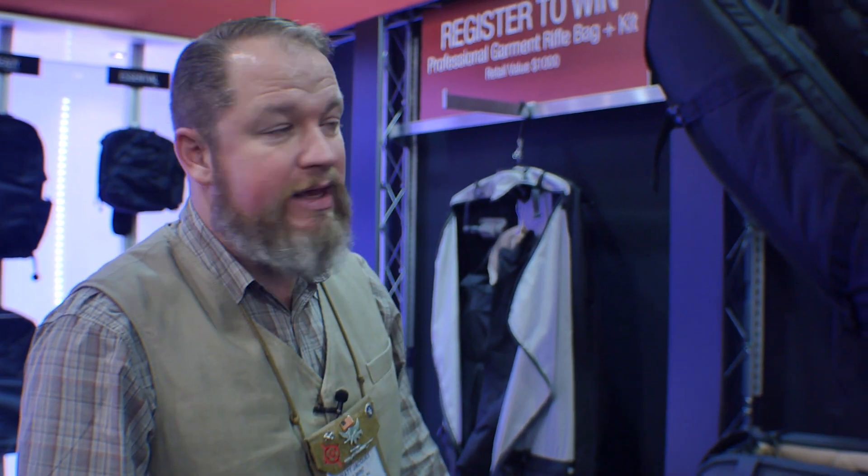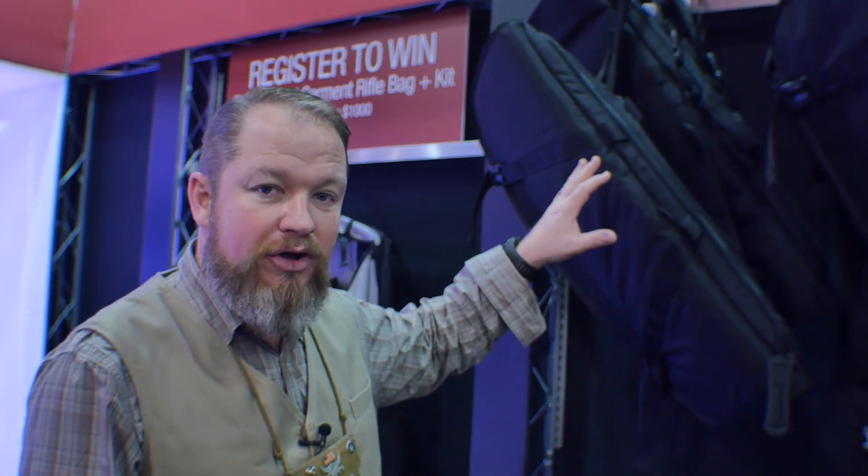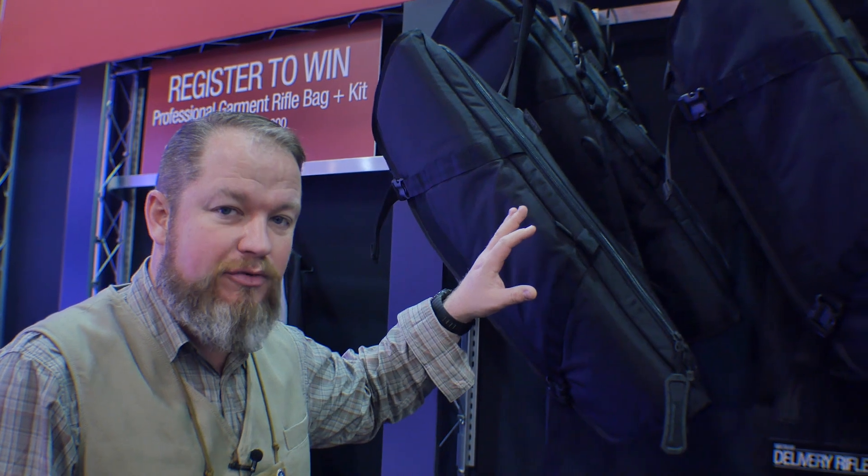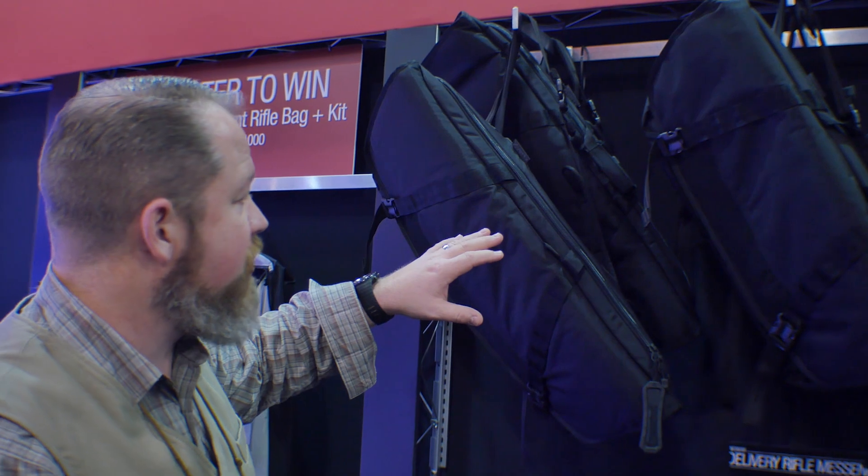Hi, I'm Matt Jacquies, I'm here with the Vertx crew. This week at SHOT Show we're going to start talking about the messenger bags — the new bag portion of the bag line that we have. There are two different sizes: a small and a large.